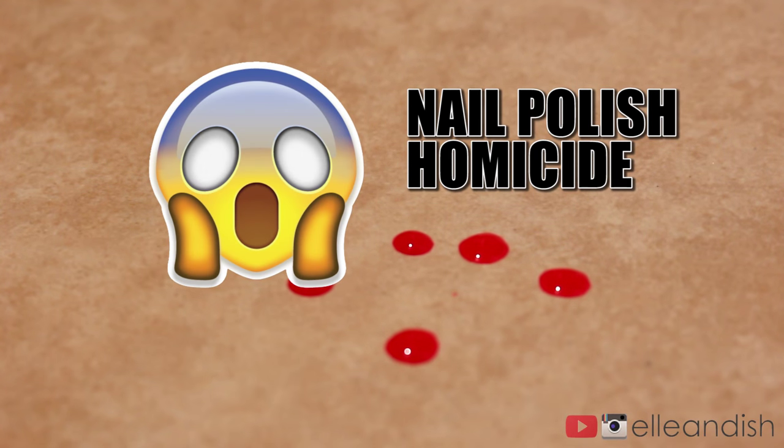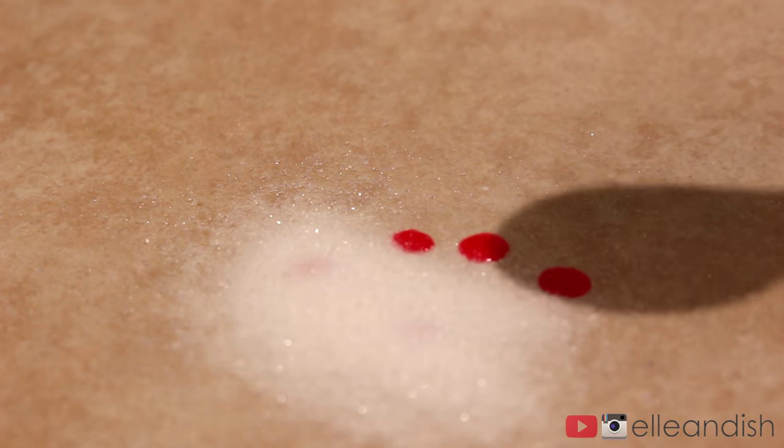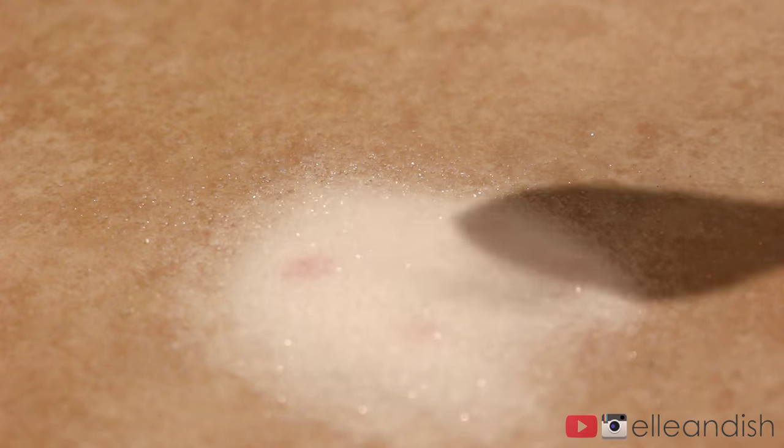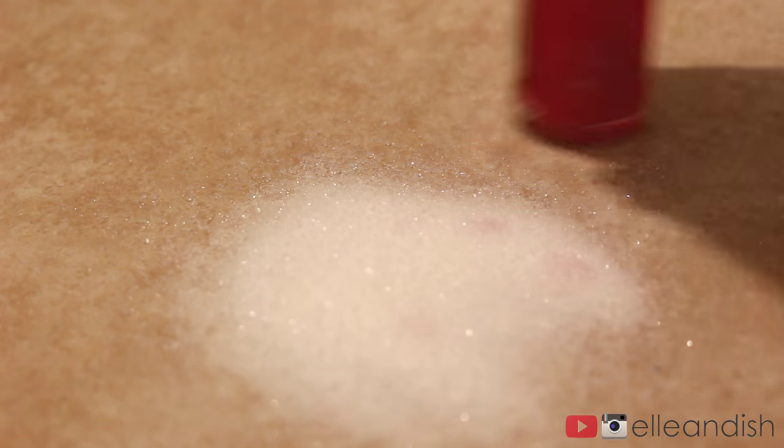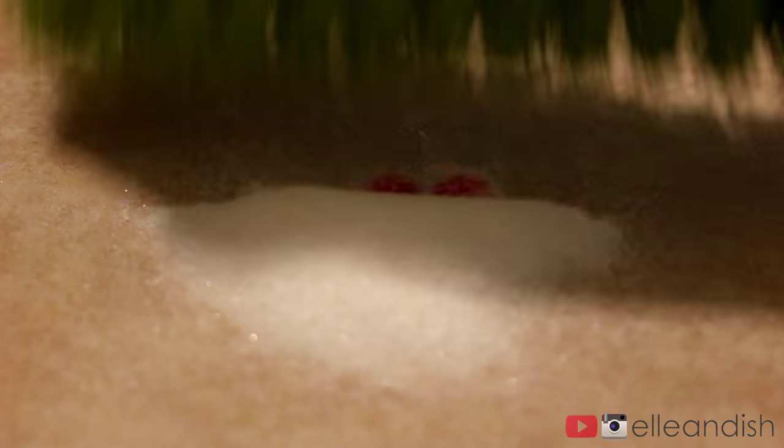Oh no, what should I do? Now I'm going to generously pour sugar over the nail polish. Now I'm going to wait about a minute or so for it to soak in. Then I'll take my handy dandy dustpan and sweep the gunk off — I hope.